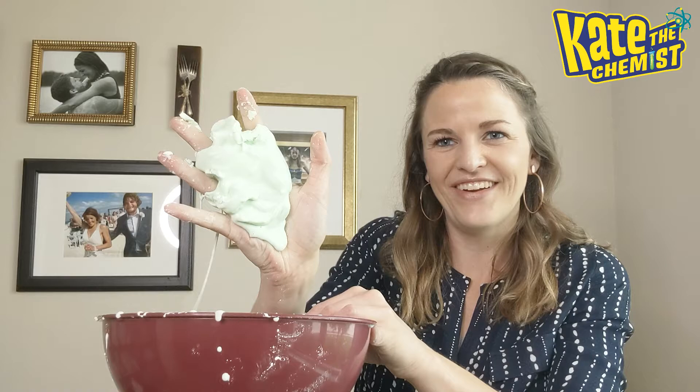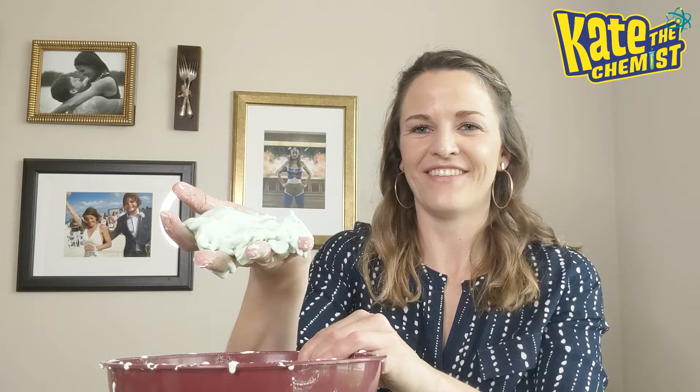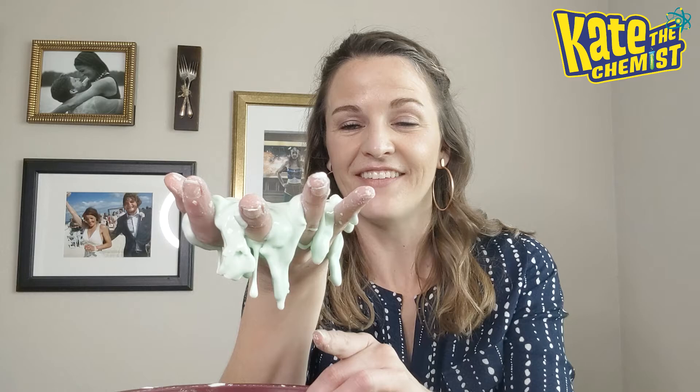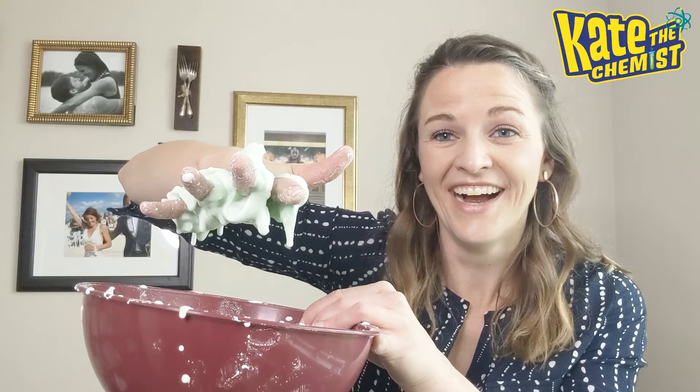Oh my gosh, let you guys see this — it's acting so slowly. It's so cool, I love it! It's physically dripping down from my hand. And then if you look at the top — it feels like liquid, but if I flip it over, it kind of acts like a solid. But then it starts to drip. So cool!